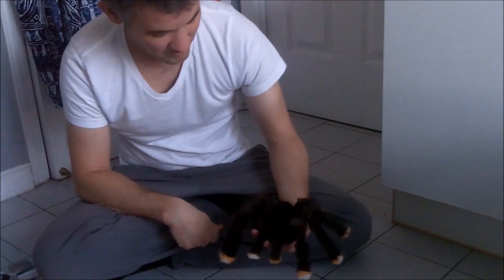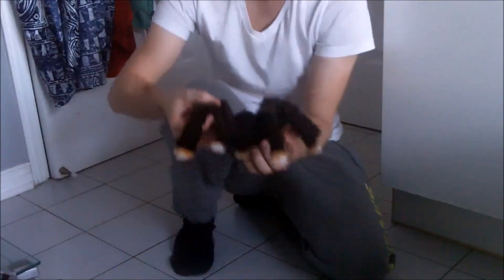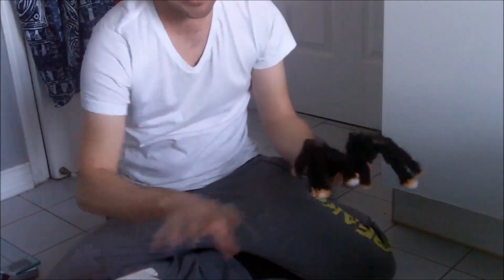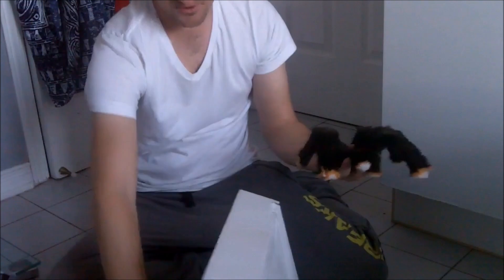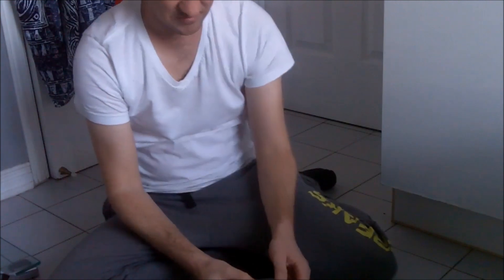Really nice craftsmanship went into this model. I really don't want to move it too much because I don't want to break it, but that will definitely scare your parents! I have the real one, so let's compare to how the real one looks. Here's the plush and I'm going to take the camera and show you a close-up.